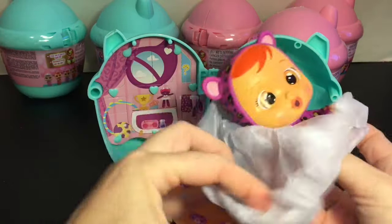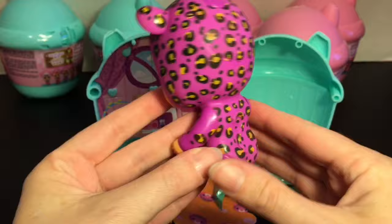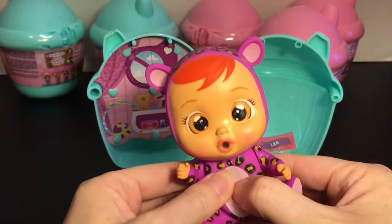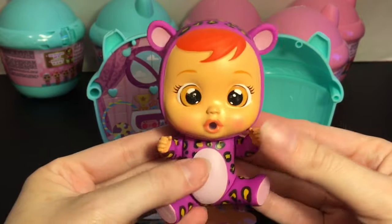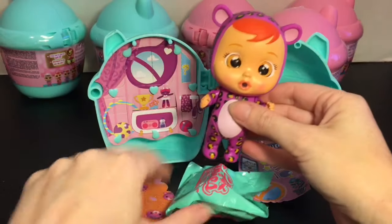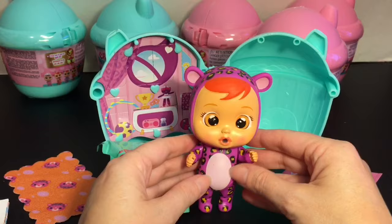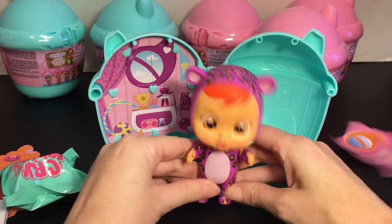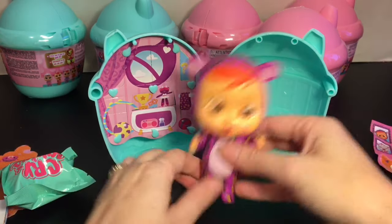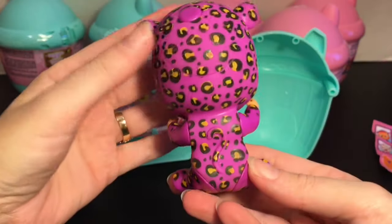Here's our little baby — they come with stickers and a little blind bag. We have a cute little hot pink cheetah or leopard, so cute! I'll do the water crying demo at the end of the video. You can pose your baby to stand, their tummies are squishy so you can press that for them to cry. They have really big heads but that's part of their cuteness.